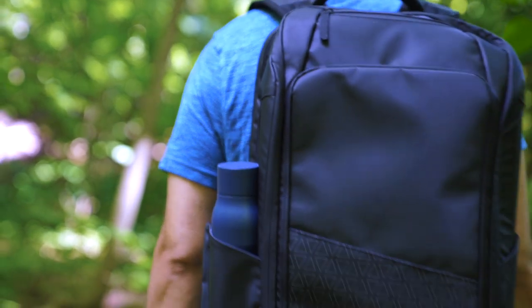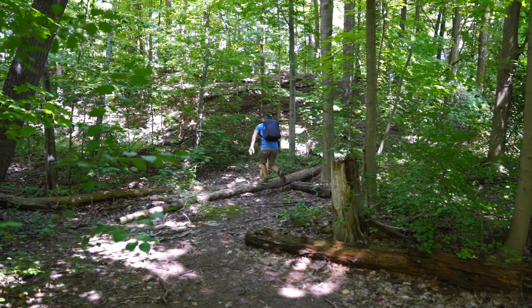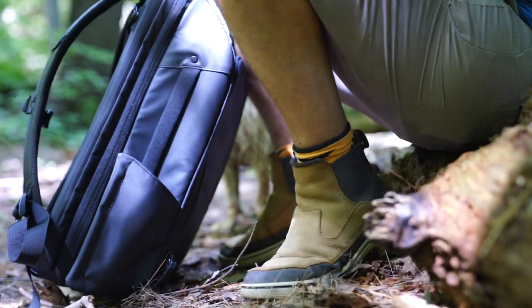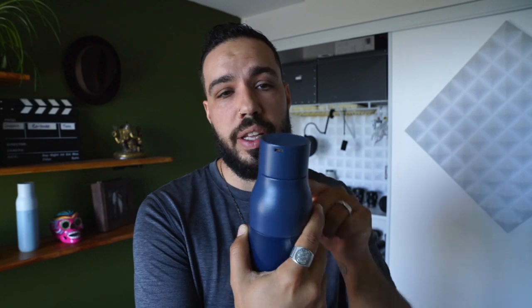One thing I wish they changed is that the charge port doesn't have a cover. If I drop this bottle in mud or get sand in there while I'm hiking, biking, in sand dunes or snow, it's exposed to the elements. I kind of wish it had a cover — maybe they'll improve that with different models. I'll probably put a piece of tape over it so it doesn't get water damaged.